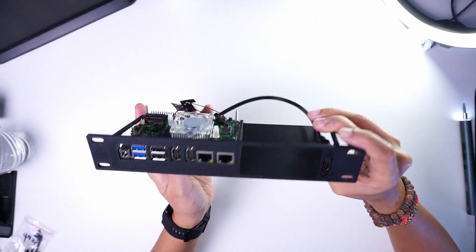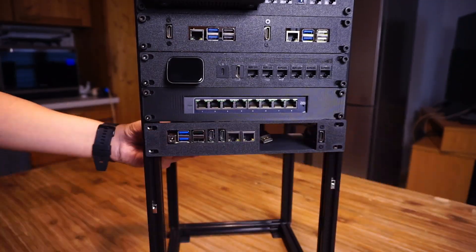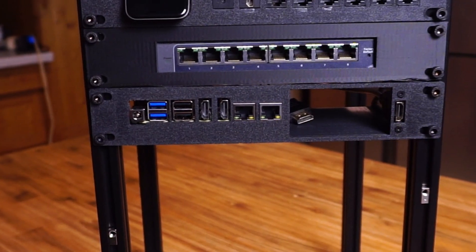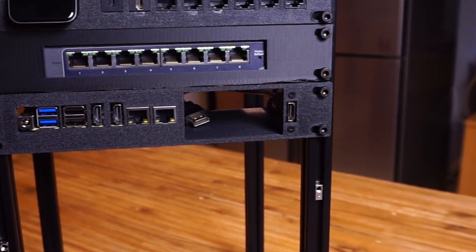Then I made a mount for the Rock 5D, which has an octa-core ARM-based processor with dual 2.5 gigabit ethernet ports — I have a full video about its performance on my channel. Next to that I've left some space reserved for a new SBC that could be released in the future.